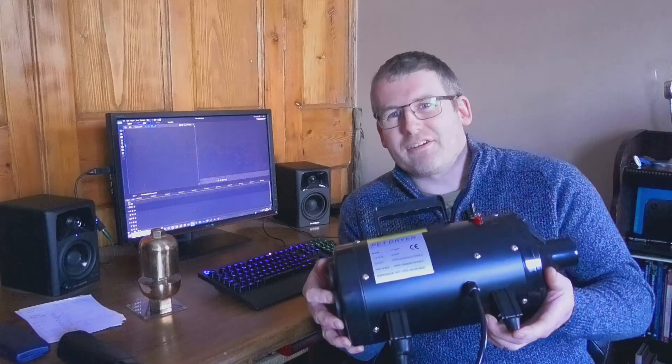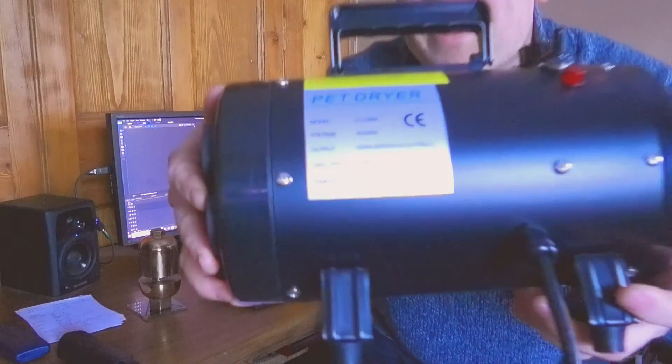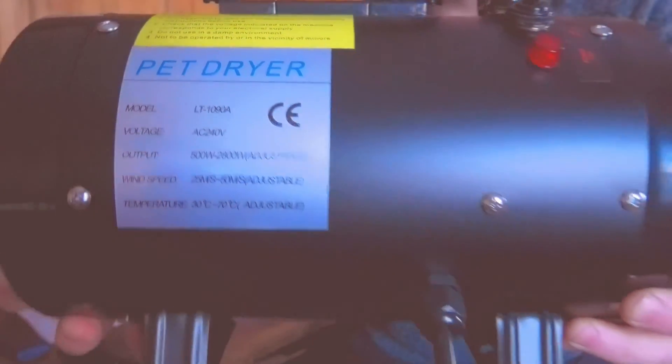Of course, to blow a locomotive whistle you need anything between 140 and 250 PSI, which I doubted this thing would generate - until I started calculating a few things. Now, if I put this right up to the camera, it says it's got a wind speed of 50 metres per second. And I thought, 50 metres per second out of that little hole there.